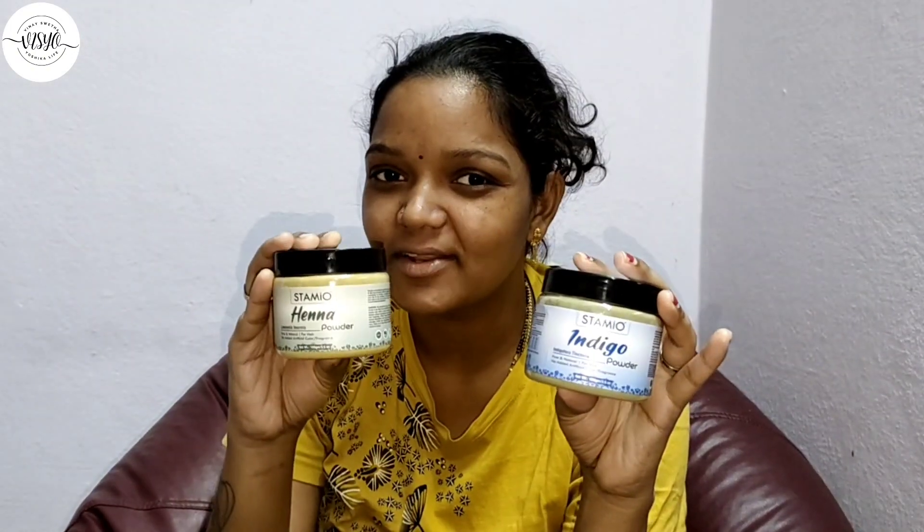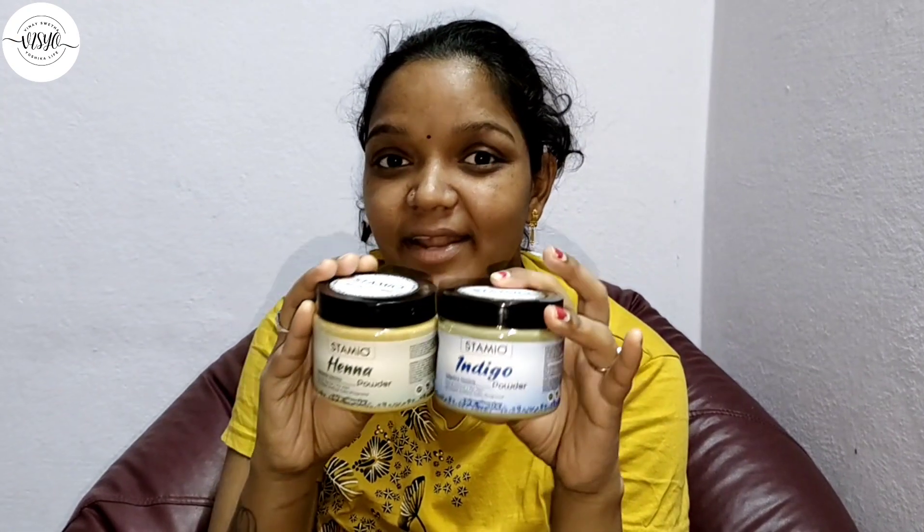I am going to show you the product in this video. It is Stamio, Indigo Powder and Henna Powder. I am going to use colouring.